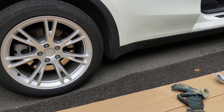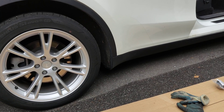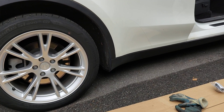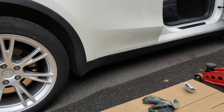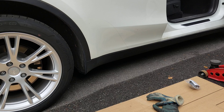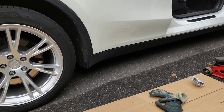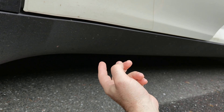In this video I'm going to show you where the jacking points are on this Tesla Model Y, and also explain what you need to consider when jacking up a Tesla. The same instructions apply to other Tesla models as well, but you should check the manual for specific instructions.